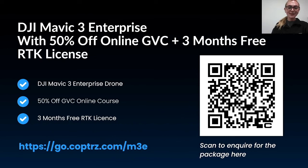Before we finish, I want to tell you about a couple of deals we are running. The first is our survey starter bundle, which includes a Mavic 3 Enterprise with 50% off the GVC drone pilot licence and 3 months free RTK — the perfect entry level setup for drone surveys. The second deal is for the Phase 1 P3 camera: with any P3 purchase we provide a 90 minute workshop with the pilots who will be using the camera, to ensure they get the very best out of the equipment, because we know it can be tricky to get that accuracy and use the drone and payload to the best of its ability.